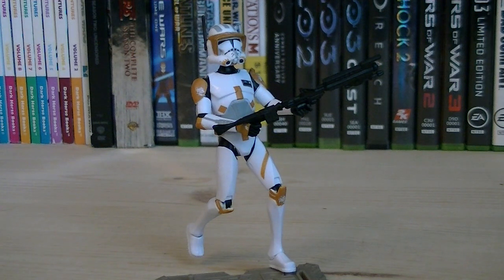Articulation includes a ball-jointed head, ball-hinged shoulders, ball-hinged elbows, swivel wrist, swivel waist, swivel hips, ball-hinged knees, and ball-hinged ankles.